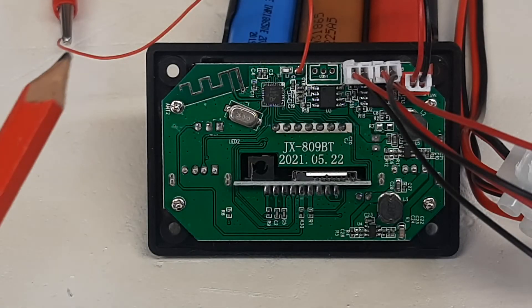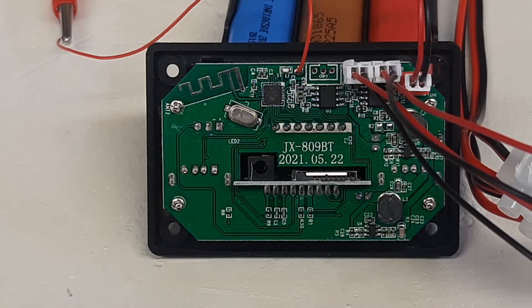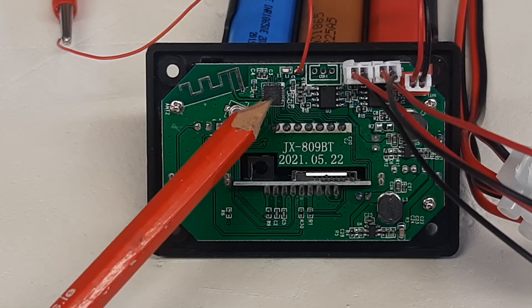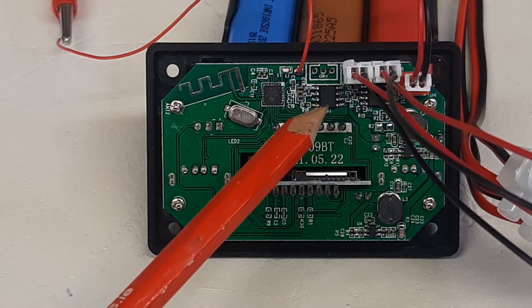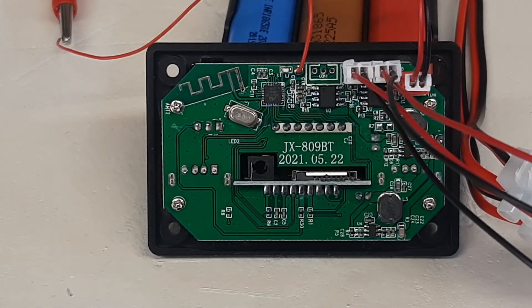Looking at the back of the module, you can see the little antenna used to pick up the Bluetooth signal, because this is also a Bluetooth receiver. There is a chip here for the 6-watt amplifier per channel, and of course it's stereo — there's an FM stereo decoder in this. So quite a lot of bang for your bucks.